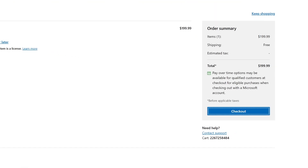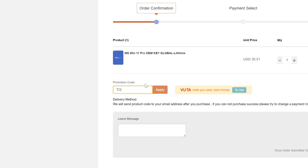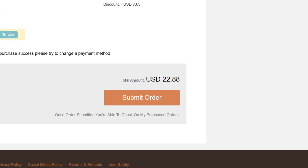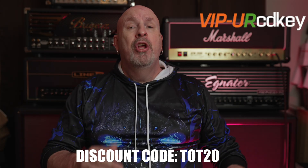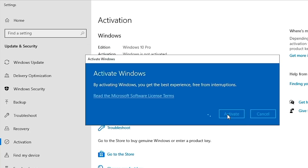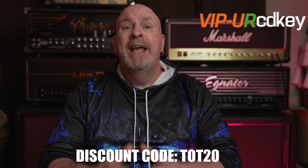Did you just buy a brand new computer, or upgrade your old one, and it's now asking for a new Windows key? Well, check out VIP Your CD Key — you don't have to pay Bill Gates that $199 price tag. You can get it right now for under $25. Go to their website, create an account, find your software, add it to the cart, enter code TOT20 for a 25% discount, check out, and a couple minutes later the code is in your email. All codes are guaranteed for life — save yourself some money and check out the links below.